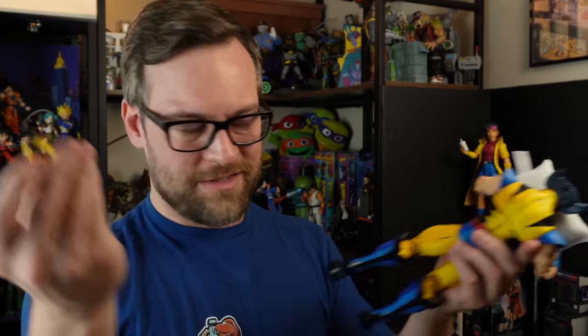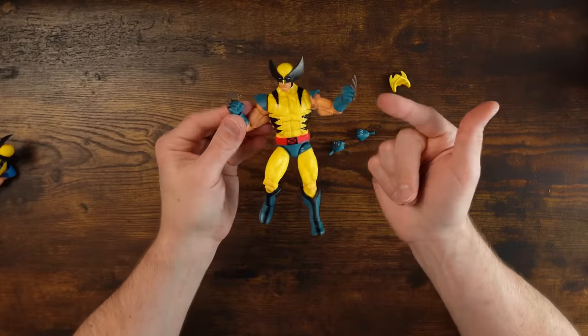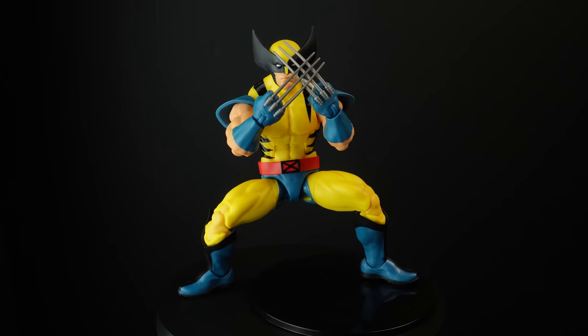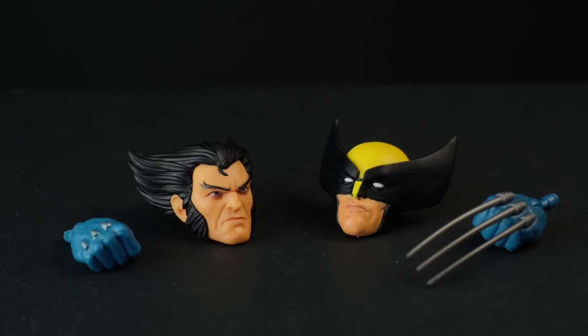If you haven't watched that video, please go — the Mondo figure was a big disappointment and didn't have the little mask-down version. But in the box, you get a couple of fists with no claws and then fists with claws, so he has no other options — he can't grab anything or do anything else. This head sculpt looks great though. A maskless Wolverine — this is a really nicely done figure in sculpt, paint, everything.